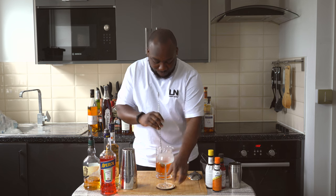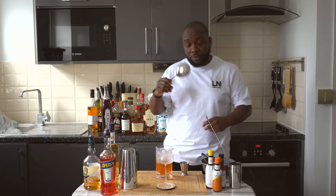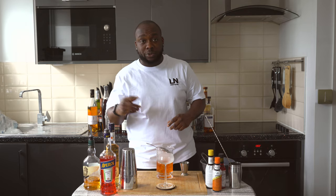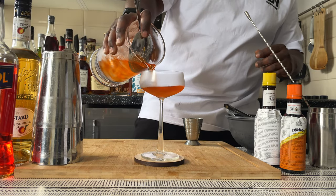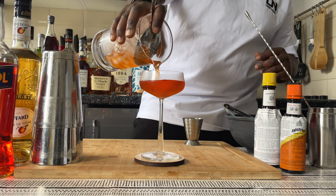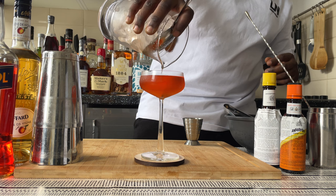We're going to get our glass ready. With a strainer, we're going to strain everything into our glass. It's a beautiful color as well — look at that!